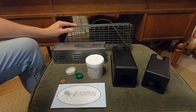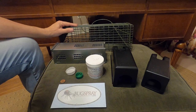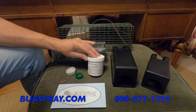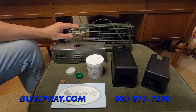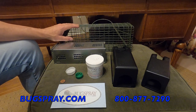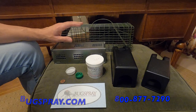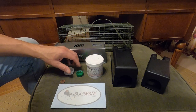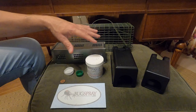Welcome to another how-to video from Bugspray.com. In this video, I'll be discussing the trap options that you'll employ now that you've gotten your rodent or small animal feeding at certain locations in the home. This is part two of our three-part series of videos which detail a game plan for controlling and eliminating invading animals. In video one, I talked about bait placement inside or outside the home and getting animals to accept it. So assuming they're taking your bait, you can now proceed with one of these trap options.